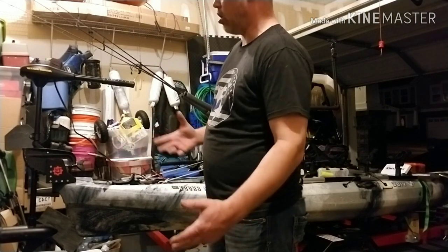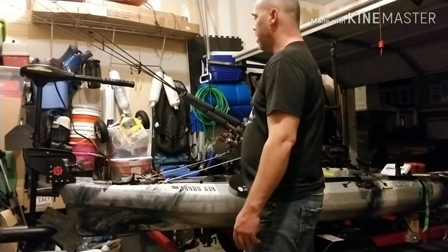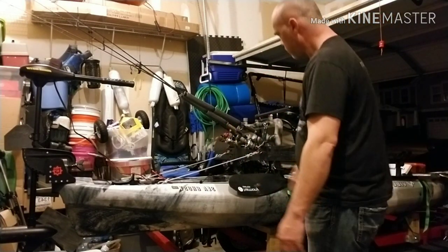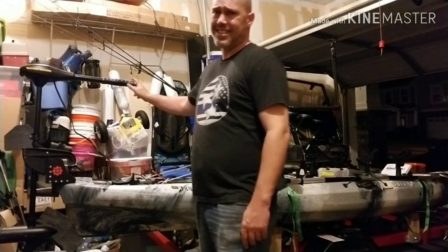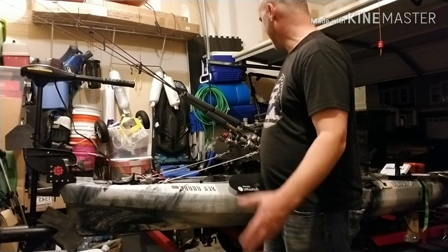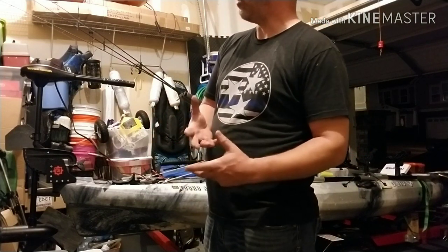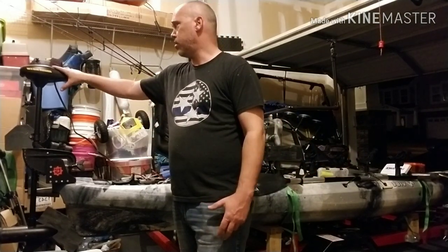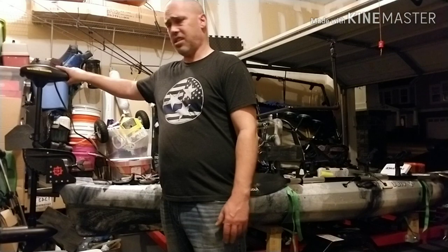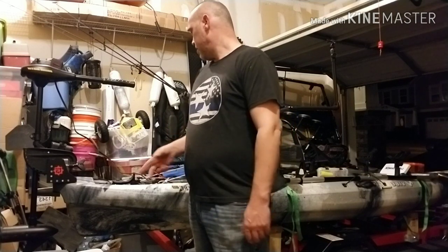From here I have two options. I can go with the Minn Kota — and there are a couple of off-brand options also — but they have an extendable tiller arm that extends from the motor up toward the cockpit, about four feet and adjustable. You also have a wireless option and a wired option. What I'm going to do with my build is remove the head unit and relocate it up front so I can control my speed from the cockpit.